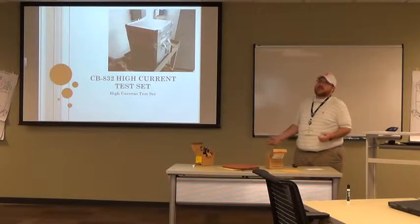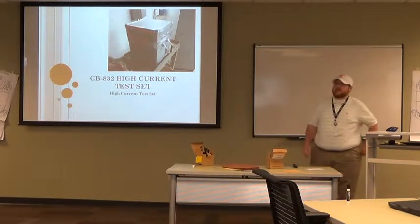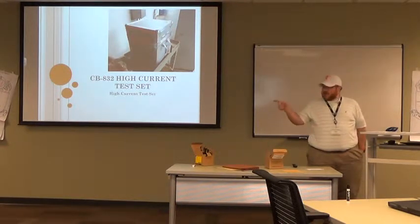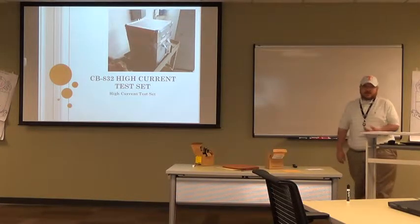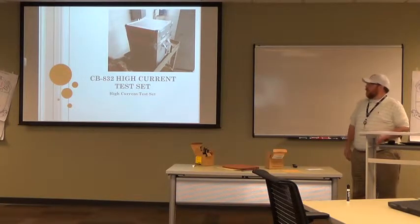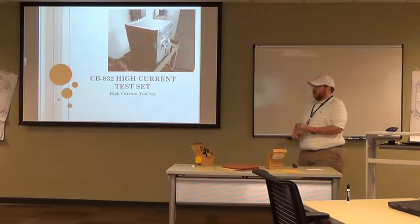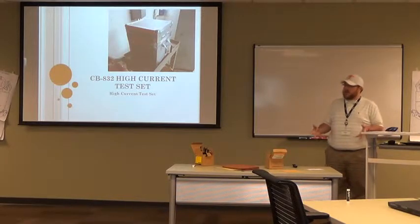What do you guys think that this test set does? It does test circuit breakers — it injects current. It doesn't test for it, it injects for overloads. You can test motor case breakers and overloads. We mostly use it for overloads and that's what the topic of discussion will be about today.